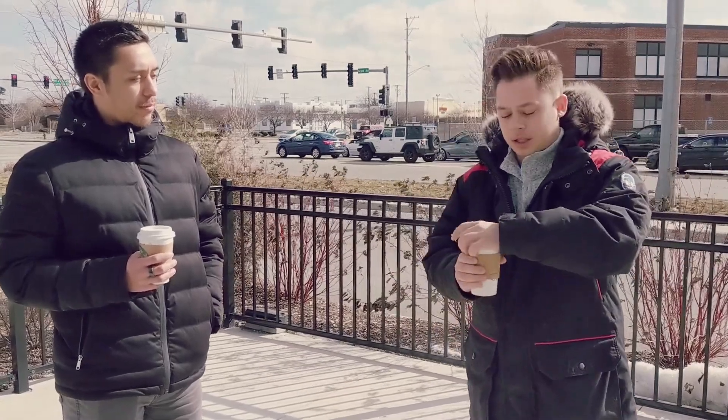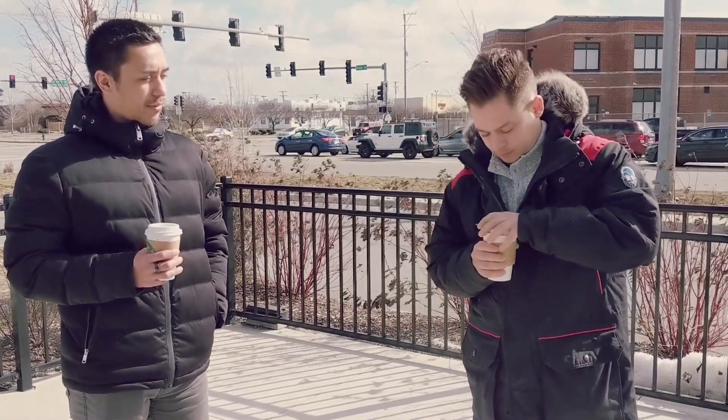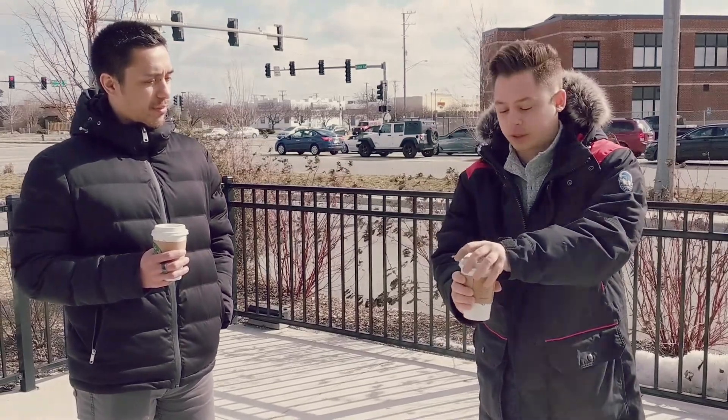Here's our Starbucks coffee review. We both got the medium roast, just black. I'm going to take the lid off because that's how I always drink coffee. It's probably super, super hot. I don't want to burn myself, so I'm getting a little careful here.